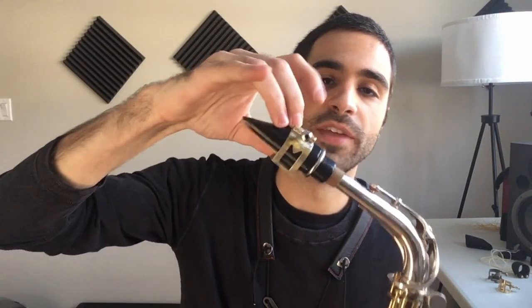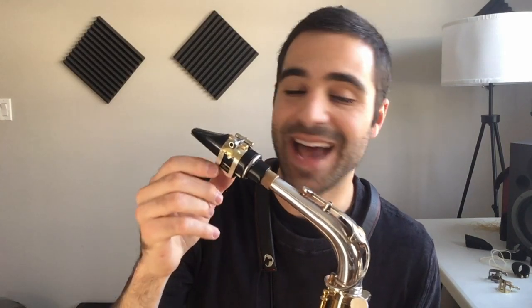Back again — I hope everyone had a Merry Christmas. This week I want to fulfill a request from one of my YouTube subscribers who made a comment asking if I would review this ligature: the Marc-Jean ligature. It makes sense because not many saxophonists know about these awesome ligatures. Marc-Jean is based out of Canada and I believe he's making them by hand — they're great ligatures.